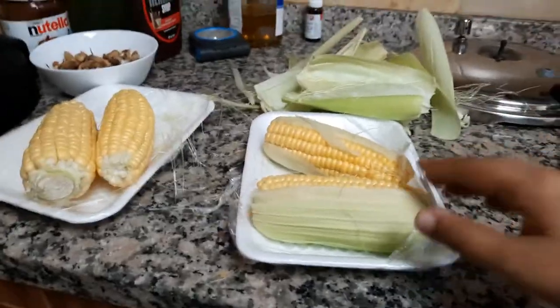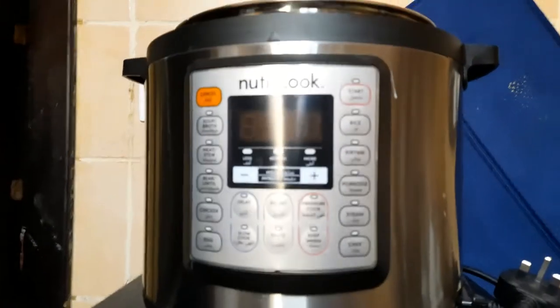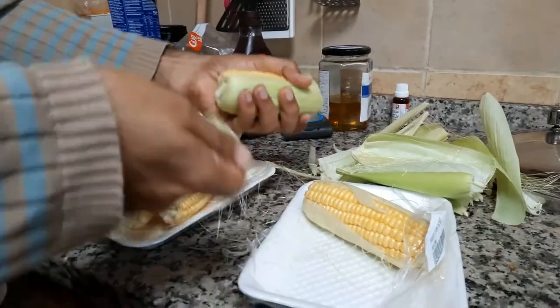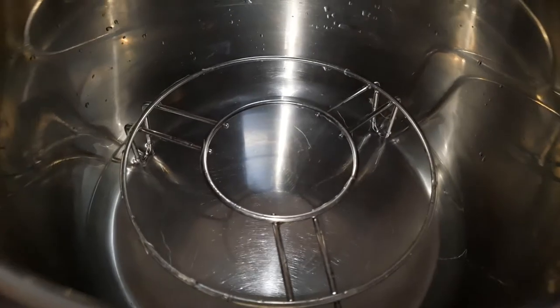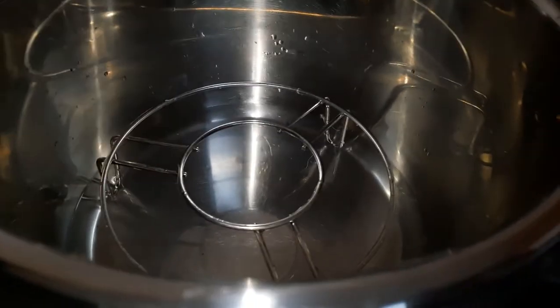Today we are making corn in Nutri-Cook. First you need to peel the corns. After peeling the corns, add one cup of water.